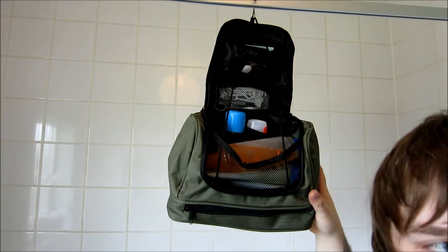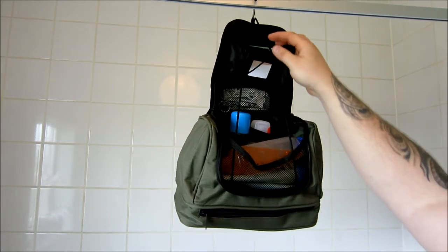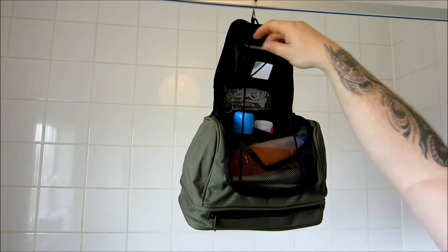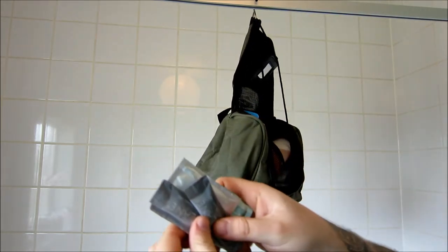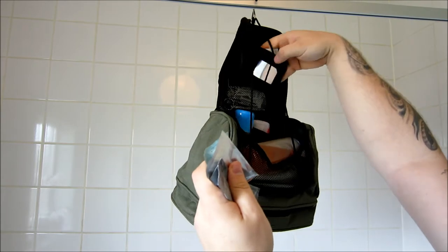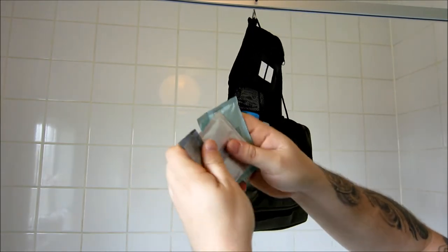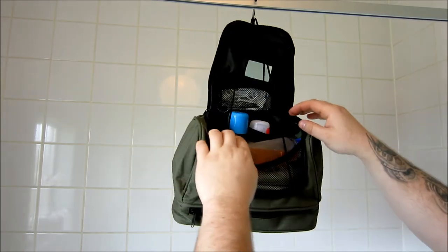Okay, so we've got the bag hanging up now. I'll try and stay out of the frame. I've pulled the stainless steel hanging loop out of the top compartment, and in that top compartment I've just stuffed some shampoos and body gels that I've taken from various hotels. It's got to be done — I've got loads of these, so I've just shoved in body gel, shampoo, stuff like that.